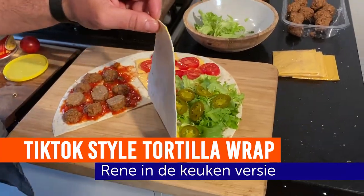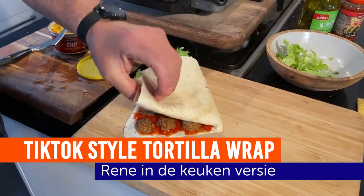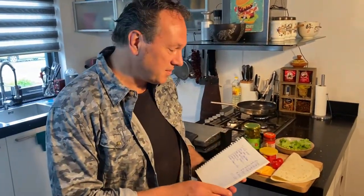Vandaag gaan we een lekkere tortilla wrap maken die lekker snel klaar is en ja, ontzettend lekker. Kijk maar even mee. Ik ga even laten zien wat we nodig hebben.